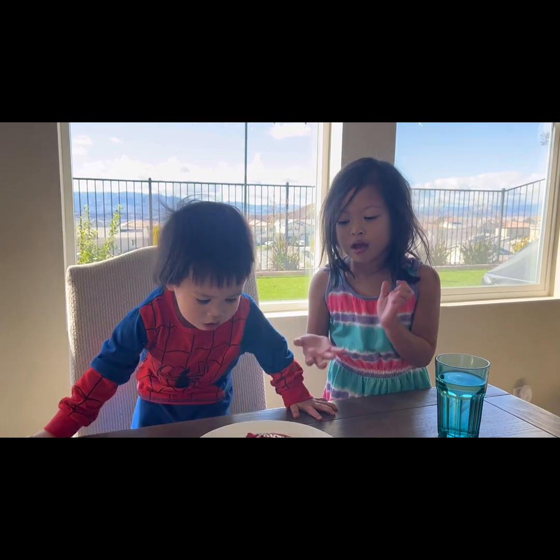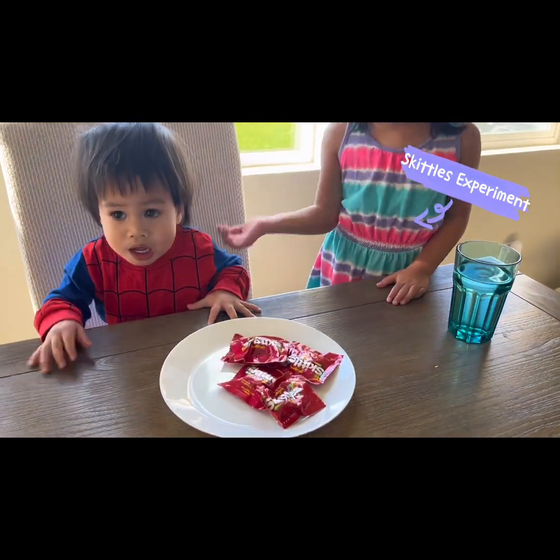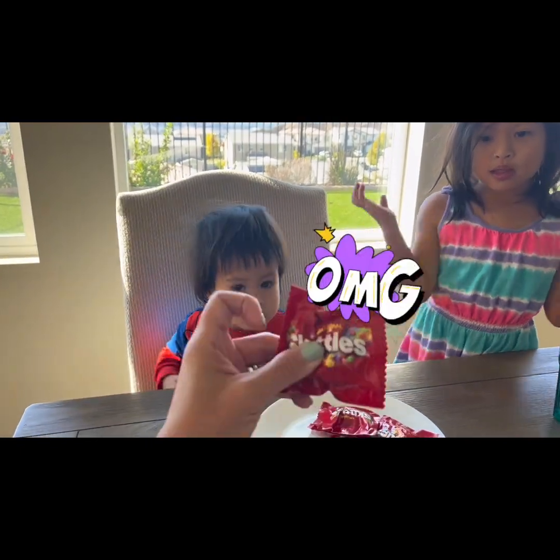Hi guys, today we are going to do the Skittle experiment, and this is my bride. Skittle? Yes. Experiment.